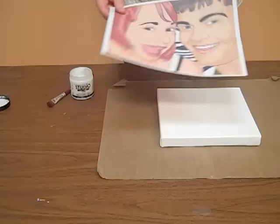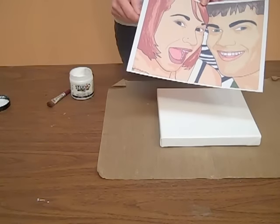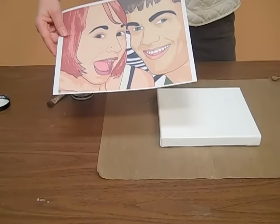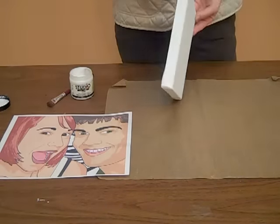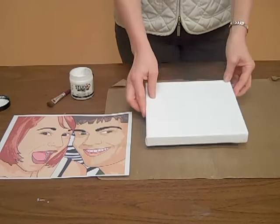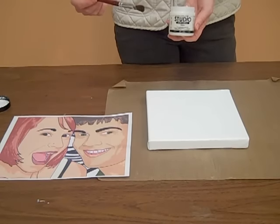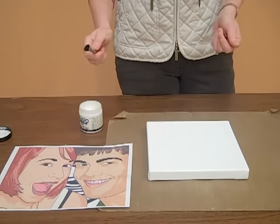To get started you'll need any photo — I used a cartoon photo just because it's fun — printed on an inkjet printer with regular printer paper. You will need any size canvas, a gel medium (we like to use a high quality gel medium that does a very nice smooth job), and a paint brush.